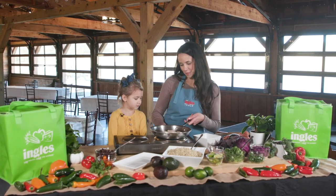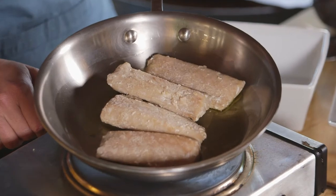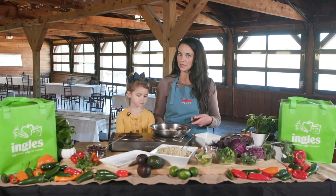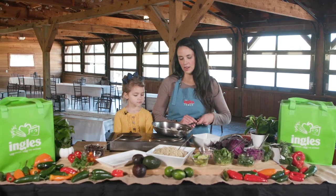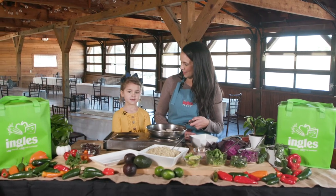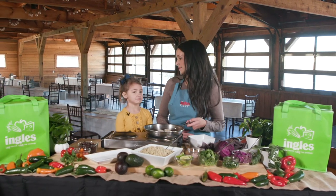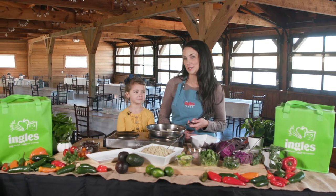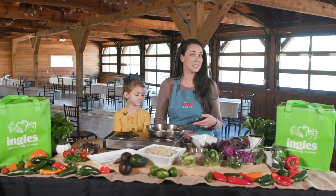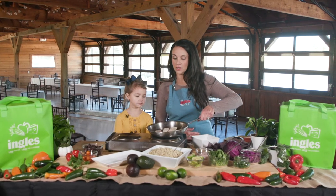Right here on the skillet we have some olive oil that is sauteing some mahi-mahi filets. I love getting these filets in the frozen section of Ingles. They do have an option for wild caught. We have a fisherman in our family that catches wild fish sometimes, so we had to learn to make quite a few fish recipes. If we don't have fresh wild caught fish, the next best thing is going right into Ingles' frozen section and finding those wild caught filets there.